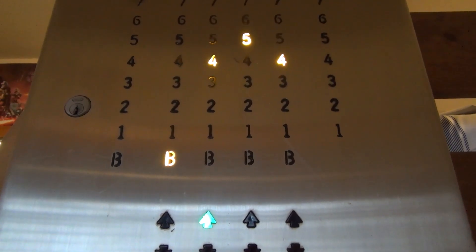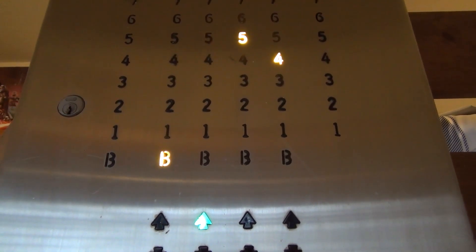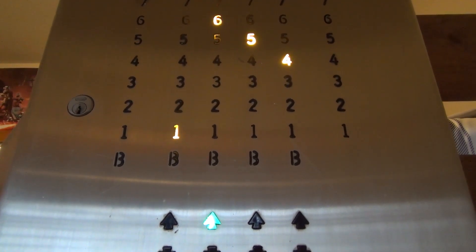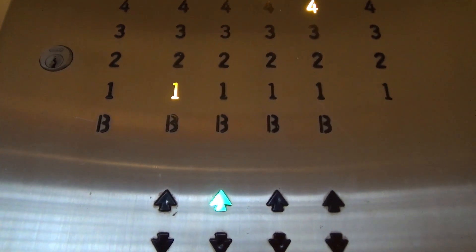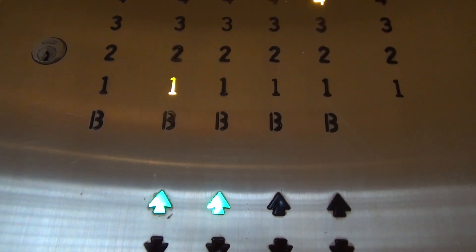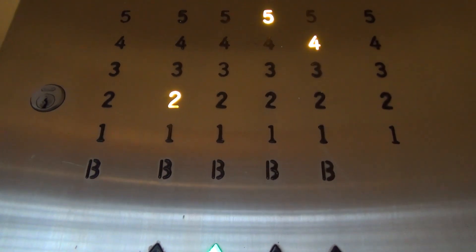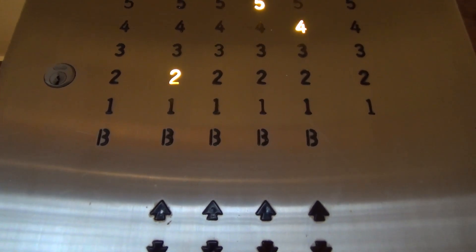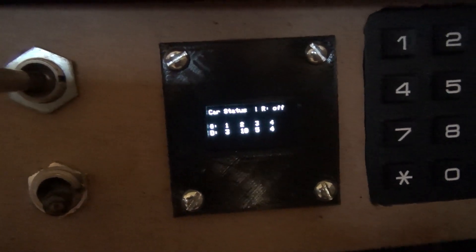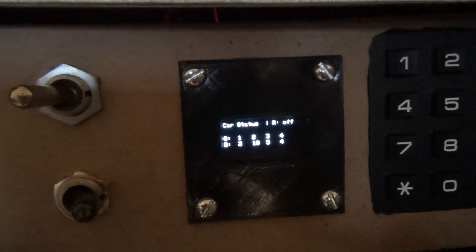It can support multiple calls as well. If I tell car one to go to one, then car one to go to two, and then car one to go to three, you'll notice car one goes up to one, sits for a little bit, then goes back up to two, and shortly after goes up to three as well. On the display you can see: car one is at three, two is at ten, three is at five, and four is at four.